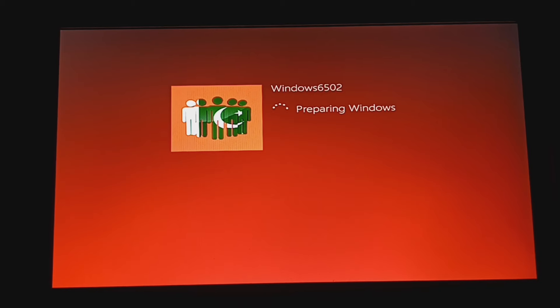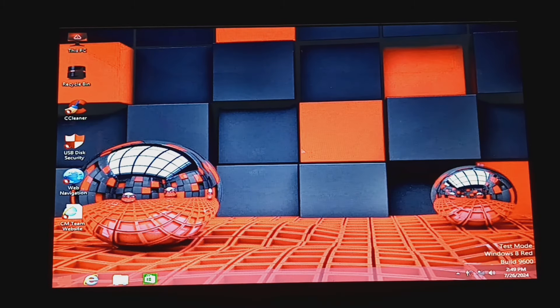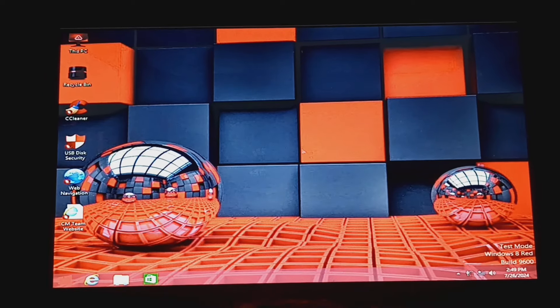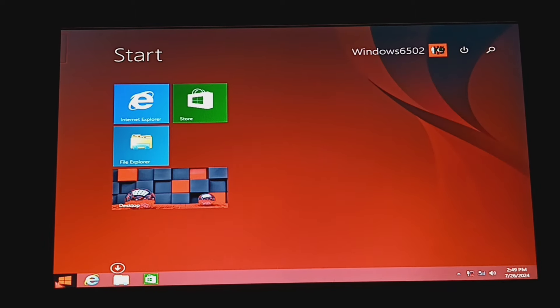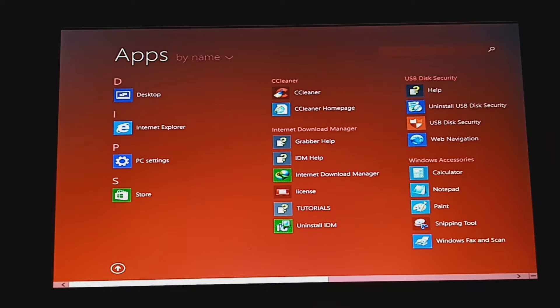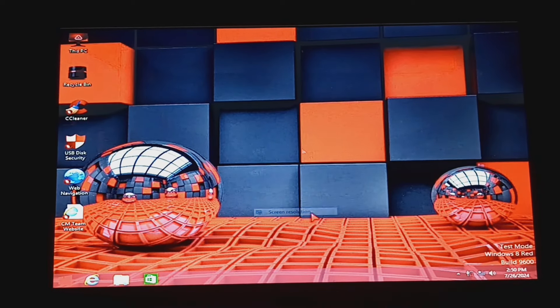It has to be from the same person. It said Windows 8 Green Edition — this version says it's the light version of it, and Green Edition didn't say anything about a light version. Unless I downloaded the lighter-weight version of Windows 8 Red Edition, I don't know. It's the same icon placement as Green Edition, although the wallpaper is different and it looks kind of amazing. It's literally the same thing — all the same software.